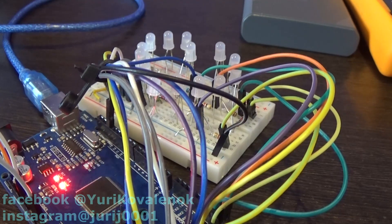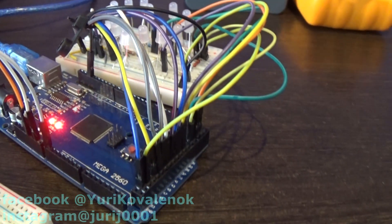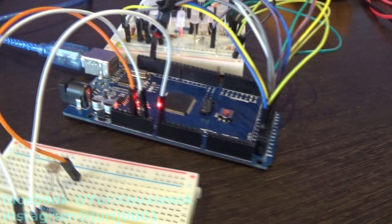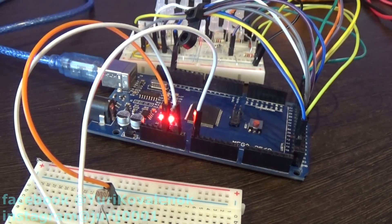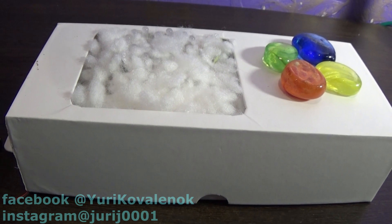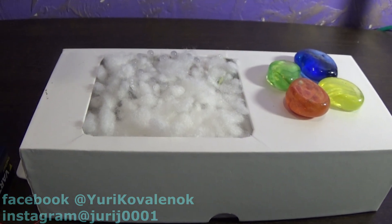I want to change the device interface a little and make it more beautiful. My friends, I got rid of the extra wires and it looked like this. Let's see how it works again.